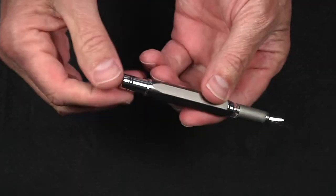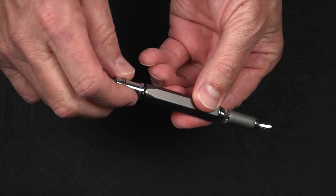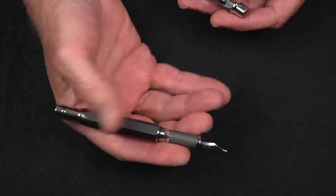Many people do prefer posting. It is a piston filler, of course, and the mechanism is even smoother than the 580. It has a reliable, smooth-writing steel nib that is pressure-fit and easily swappable.